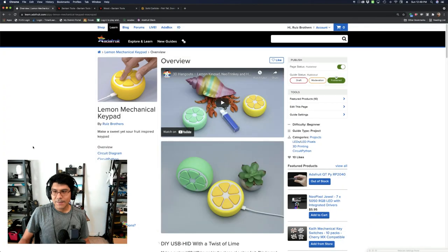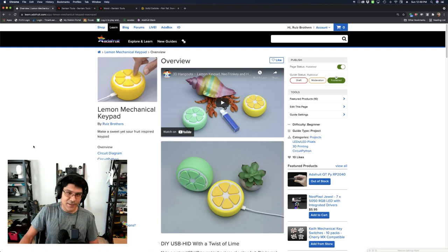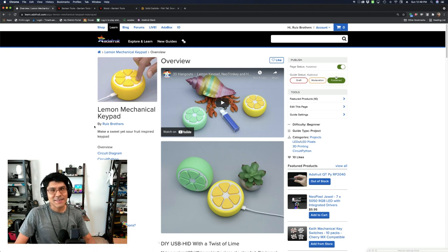Let's jump into the learn guide real quick. If you want to make this project, we do have a learn guide — you can use the code, the circuit diagram, and the assembly instructions to build your own lemon keypad. It's a great way to support the channel and your maker habit, so definitely check it out. I'll have a link in the description.